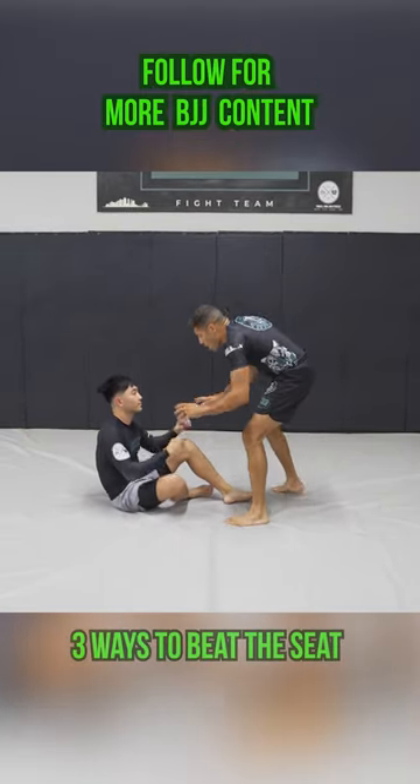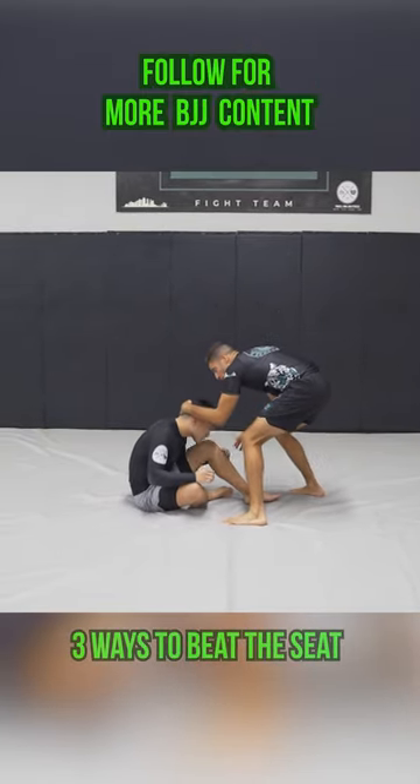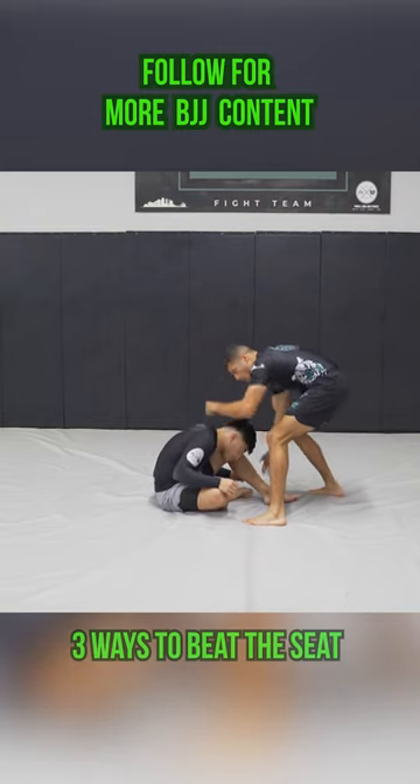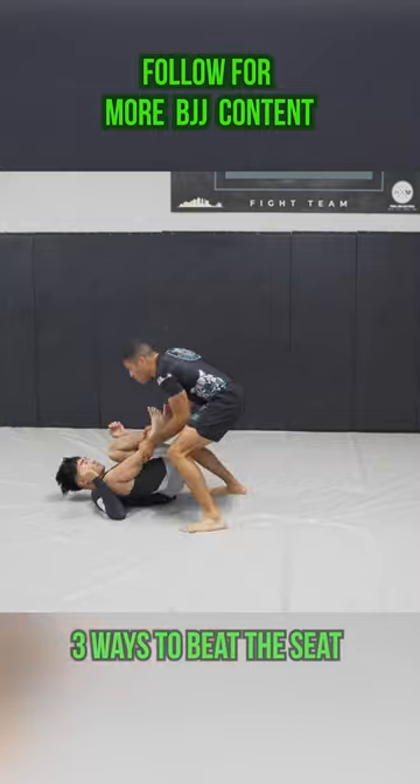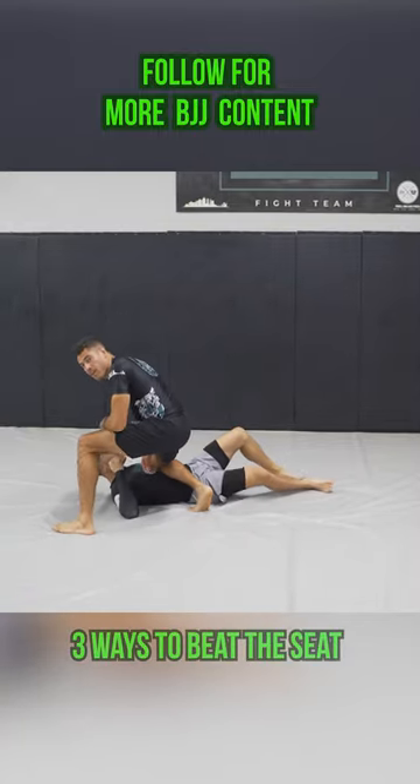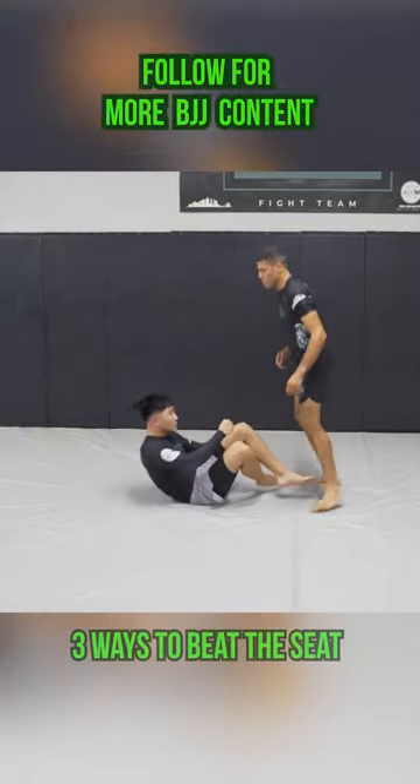Number two: what we're gonna do is we're gonna connect the head to the ankle. He's not gonna like this. He's gonna go back — boom — we're gonna go into our shins, and as he gives us feedback, go to knee on belly.